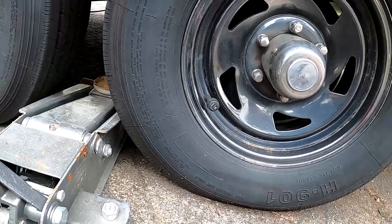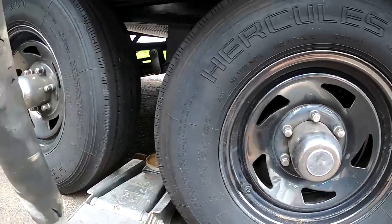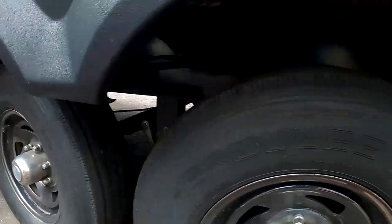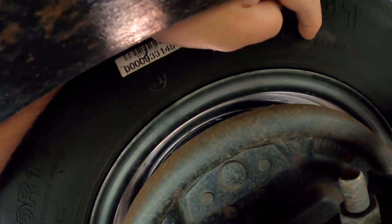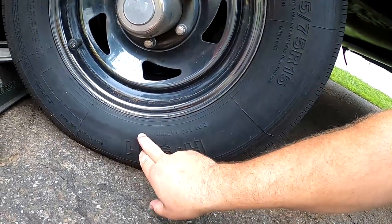Before we move on to anything else, we want to check our DOT date codes on our tires. Some tires will have them on both sides, but some tires will only have them on one side. Your tires will have a stamp on the sidewall — that's how you can tell when your tires were made. A lot of times it gets put on the inside. So right here, these ones are really simple: your DOT code shows 0920 stamped in here, so these were made in September of last year — these tires are only one year old. If you don't see that stamp on the outside, just check the inside.